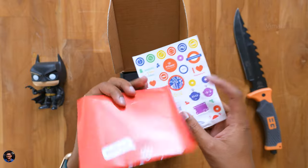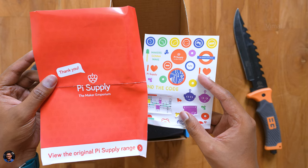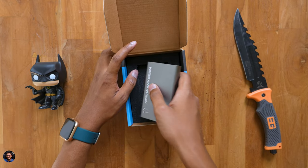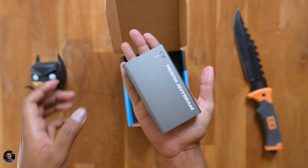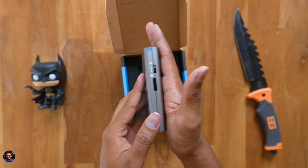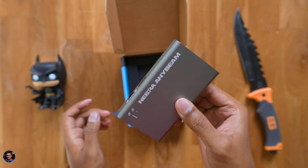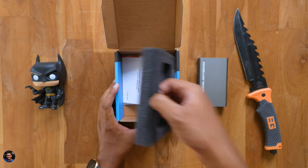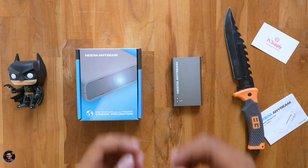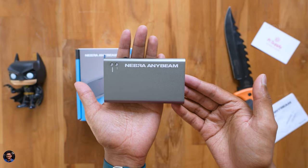As soon as you unbox, there's some paperwork at the top — looks like a thank you note for buying it — and also some stickers. And there you go, here's our product: the Nebra NE beam, world's smallest pocket cinema projector. Underneath, there's some more paperwork and a user manual — make sure to read that for all the details. And that is it, those are all the items in the package. Now let me give you a closer look and talk about the design and build quality.